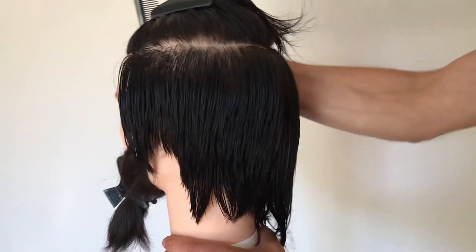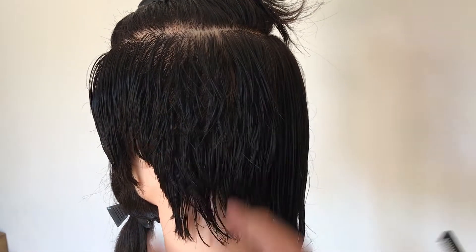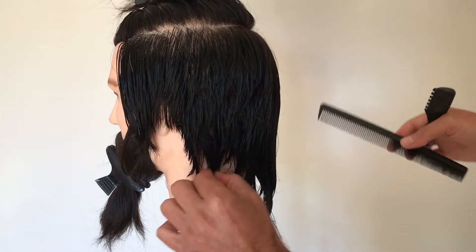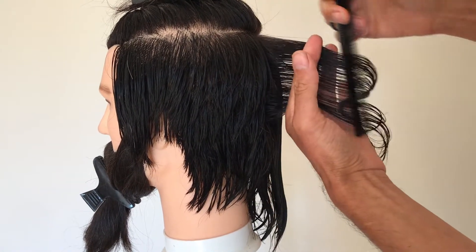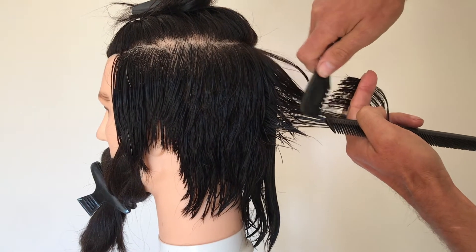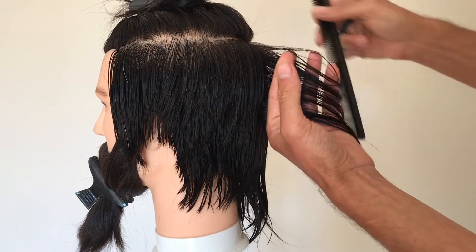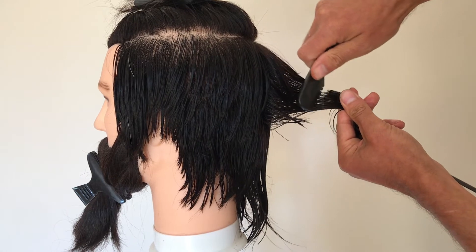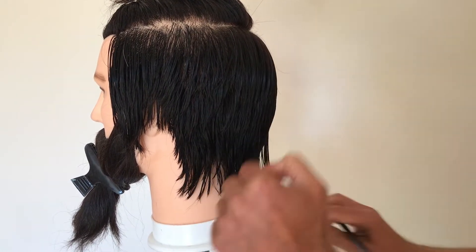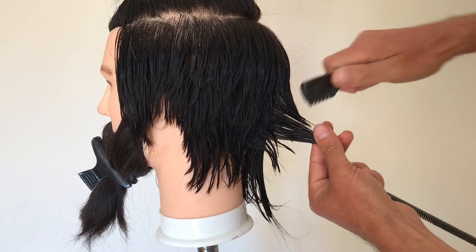We're going to spin it around — you start to see that there's an element of complementing the shape of the head. Although it's at a 90 degree angle, it will still give a slightly graduated effect. It's really important to leave all those lengths there — that's the softness and confidence of that mod kind of haircut. Haircuts like this were very popular in the 70s and 80s but are making a comeback. It might be nice to have a couple of extra ideas in your toolbox as customers come back in with longer haircuts after lockdown.